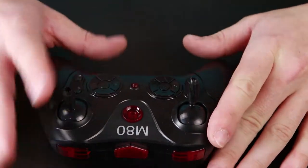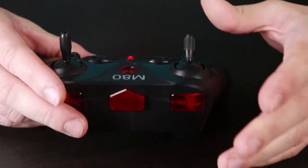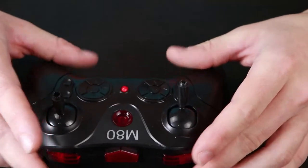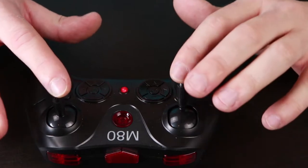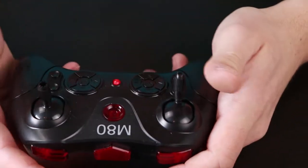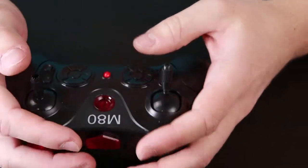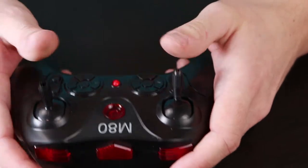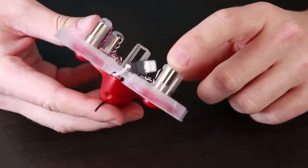Let's start with the transmitter. There is a power button. We can change the flight mode with this button, also the speed with this one. There is a button for the flips, also the trimming buttons and the gimbals. The gimbals are pretty cheap, so nothing with a good quality. It's pretty good to handle this radio.